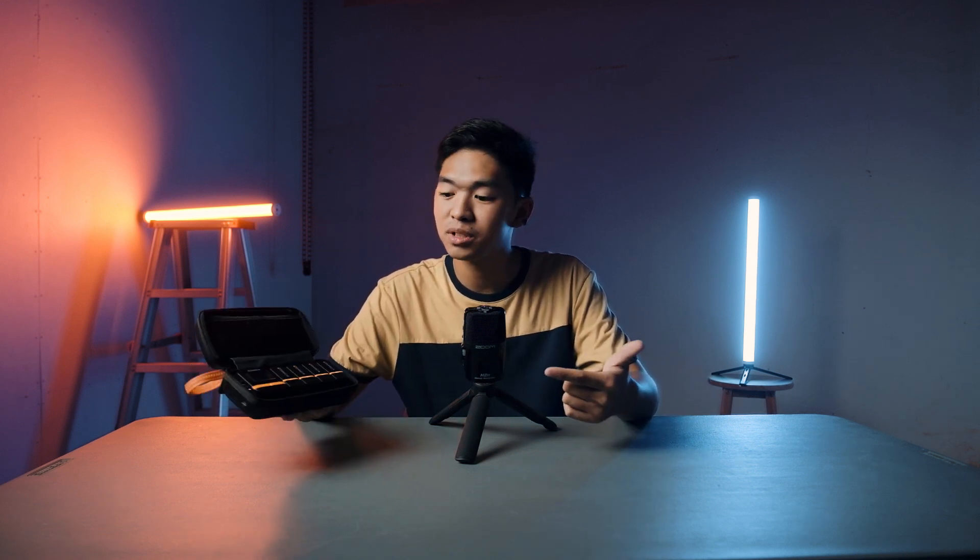So it's perfect for podcasts, live streams, interviews, and so on. First, I would like to give a big thanks to our sponsor for today's video, Comica. Although they sent me this product, I will be completely honest throughout this video. Before we dive into the specs and features of this microphone, let's check first what's inside the box.